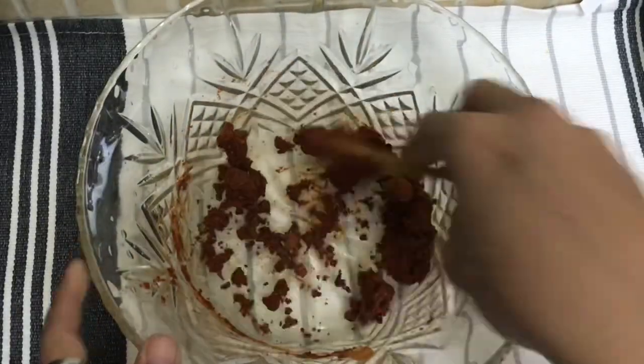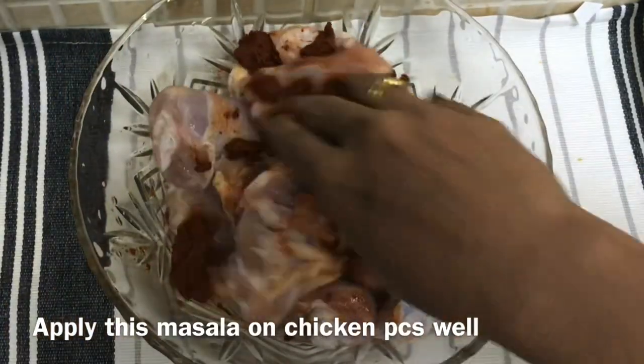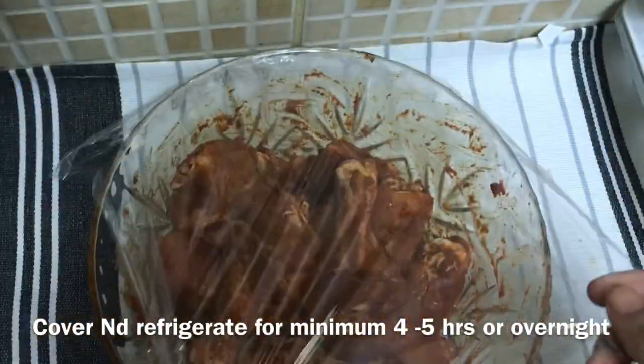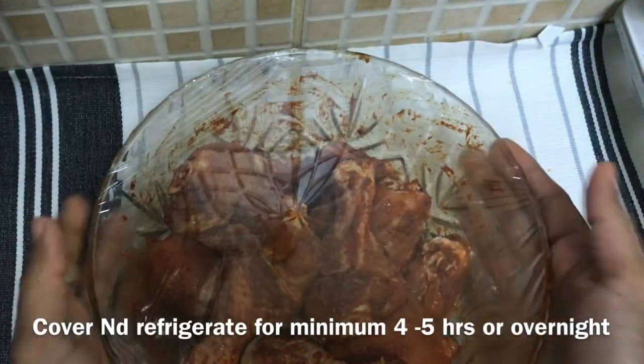This is the first time to cook for chicken pieces. We will put it in the fridge for 4 to 5 hours. Then we will move to the third step.